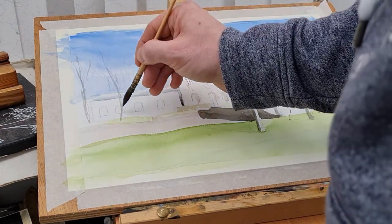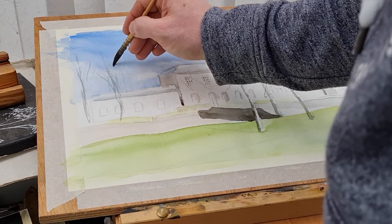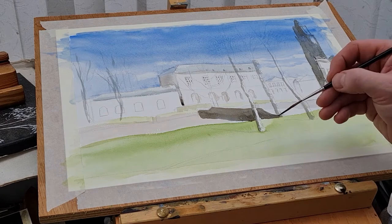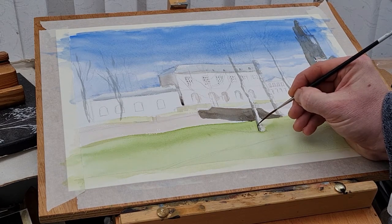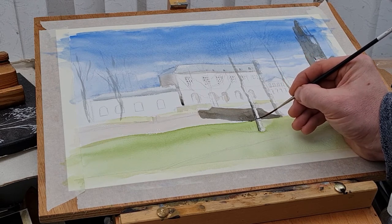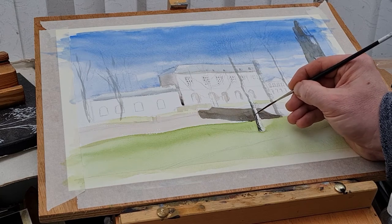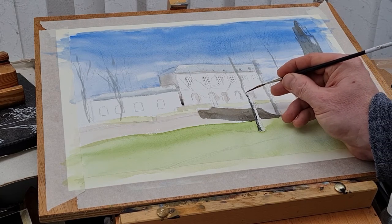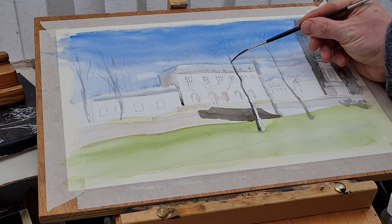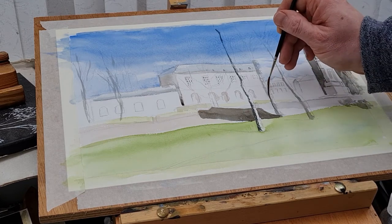The building behind the cenotaph is actually the town hall, which is quite an impressive building. You can see there's a clock - I'm not sure whether it goes all the way around, but there could be four clock faces on this tower, one on each side of the building. I've just got the shape of it in - I didn't want to go into too much detail.